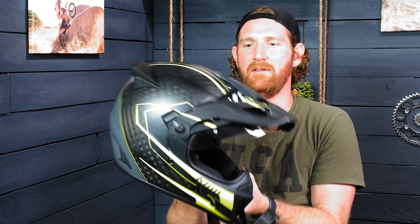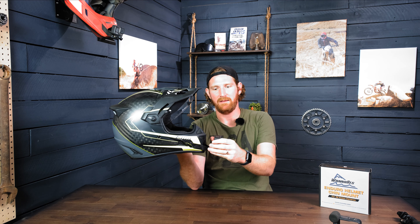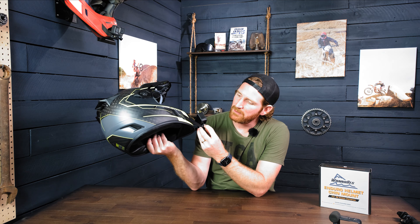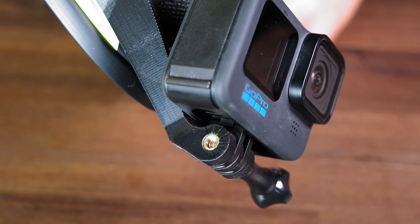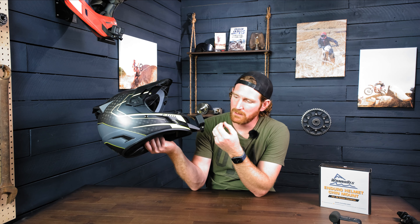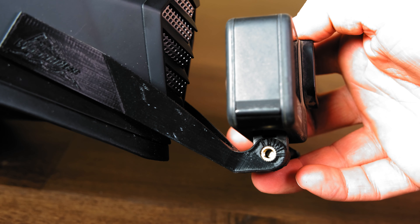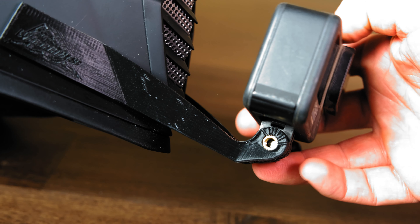Obviously this is an ADV helmet, but if you're riding sitting down, you're probably going to be angled a bit more forward, so you can just tilt the camera forward. One of the things that we've done is design these mounts with little tick marks inside here as a visual reference. So when you figure out what camera angle you want to run, you can use these as a visual reference so you don't have to worry about setting your camera angle every single time.